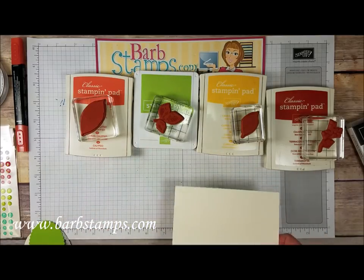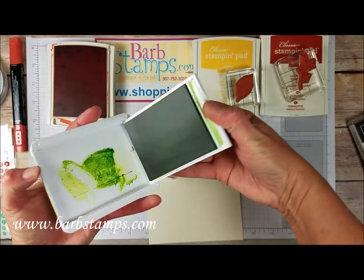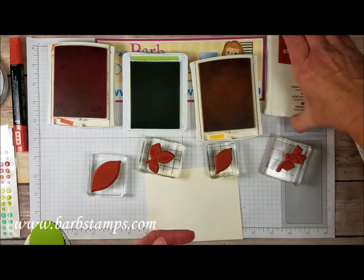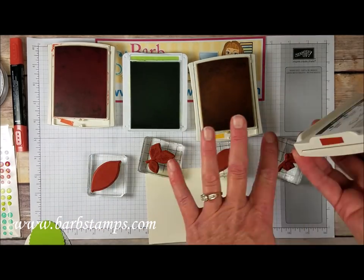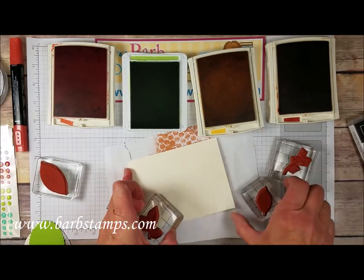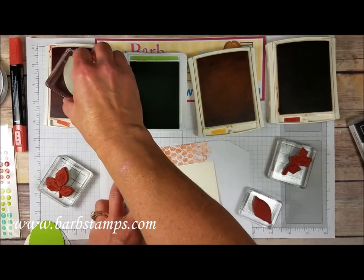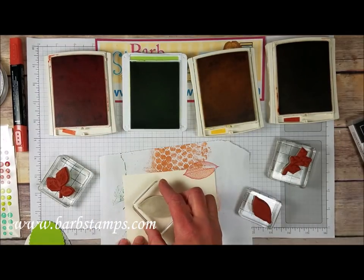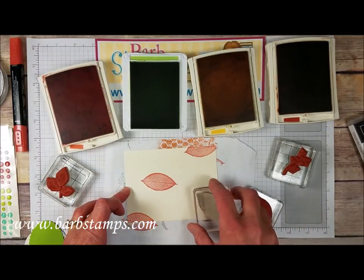We are going to start out by doing some stamping. I've got Calypso Coral, Granny Apple Green, Crushed Curry, and some Cajun Craze. I just got ink on the bottom of that so we're going to clean that off. I've got a piece of scrap paper here because I'm going to do some stamping off a little bit. We are going to start with the Calypso Coral and this large leaf here. I'm going to ink that up and we're just going to stamp a few of these random leaves in a few different spots on this piece of cardstock.